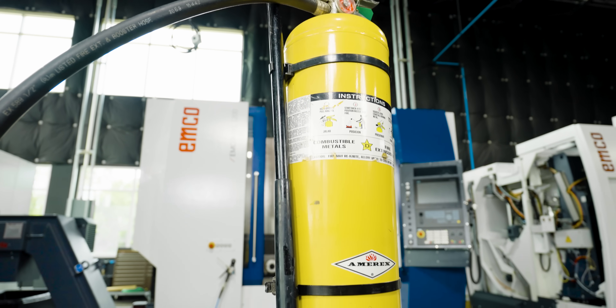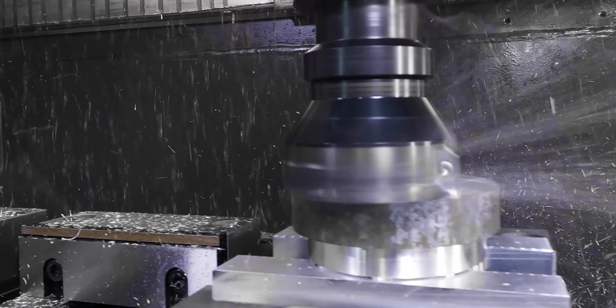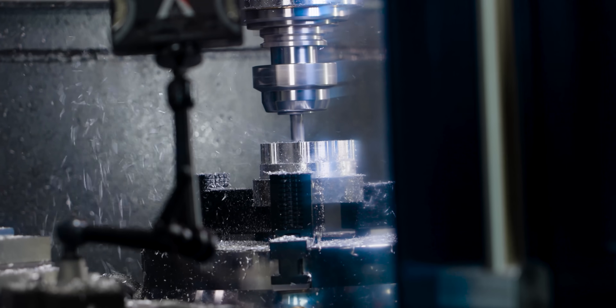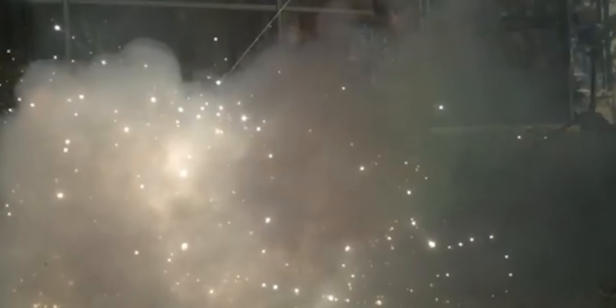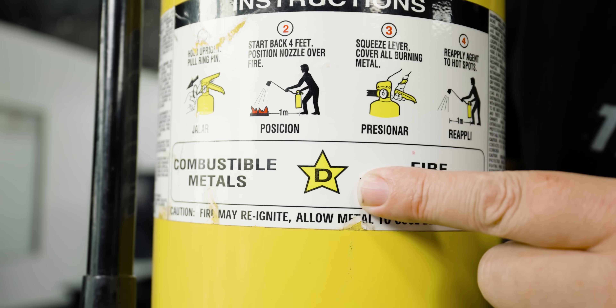You may be wondering why I have this big old fire extinguisher — it's because today we're going to be machining magnesium. Now we have powdered magnesium, and if it ignites it's going to cause a flash fire. Magnesium fires can be extremely dangerous and they cannot be put out with water or a normal red fire extinguisher. So if we ignite our magnesium today we're going to give it the D — that's a class D fire extinguisher.